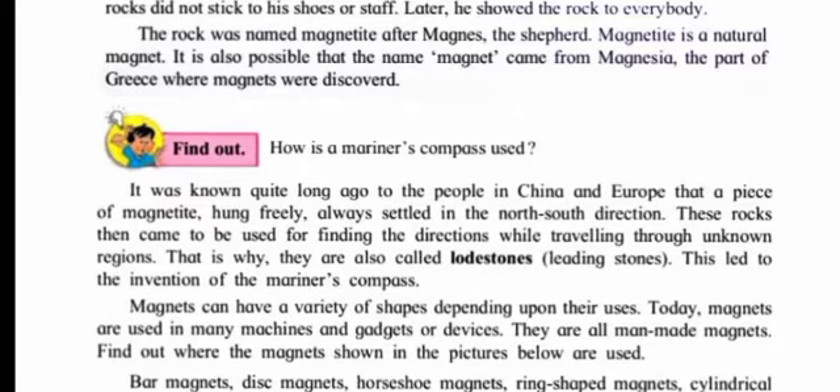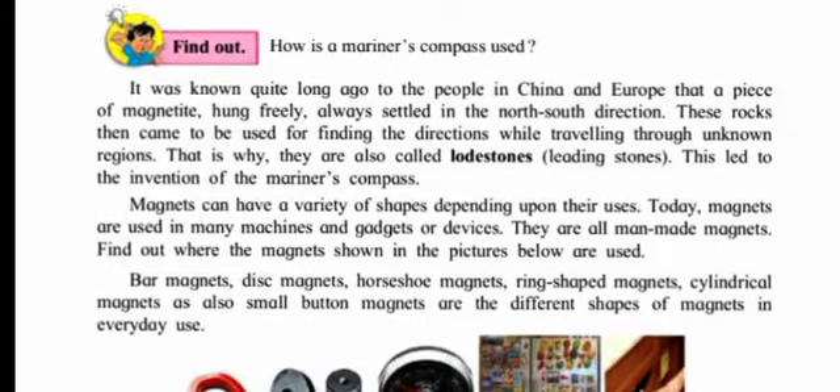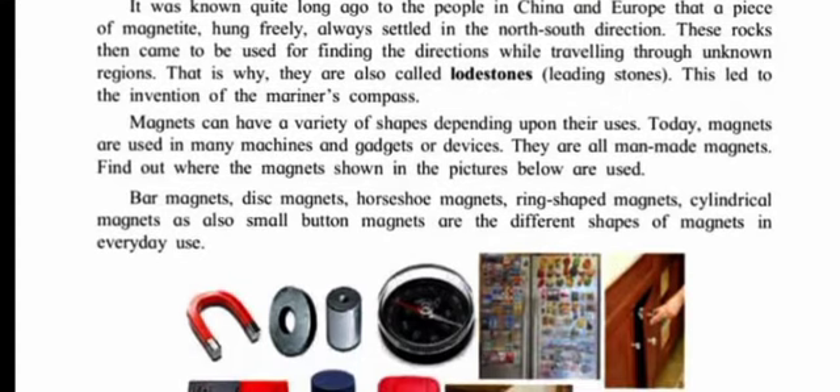How is a mariner's compass used? In olden days people used it to check direction. It was known long ago to people in China and Europe that a piece of magnetite hung freely always settled in the north-south direction. These rocks came to be used for finding directions while traveling through unknown regions — that is why they are called loadstones or leading stones. When a magnet is hung freely, it always settles in the north-south direction, not east-west. This led to the invention of the mariner's compass.